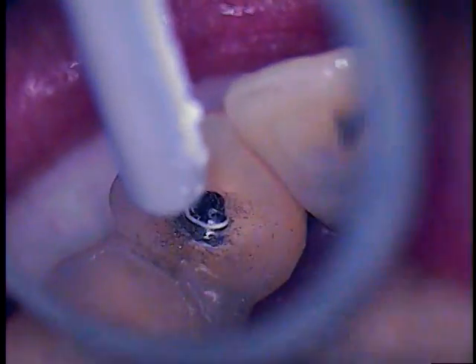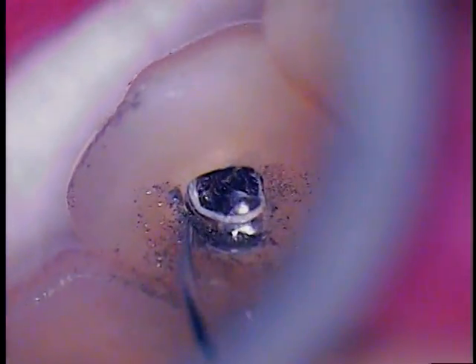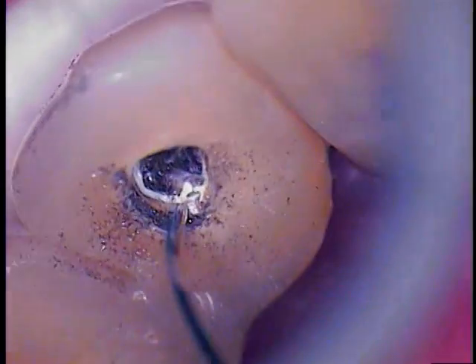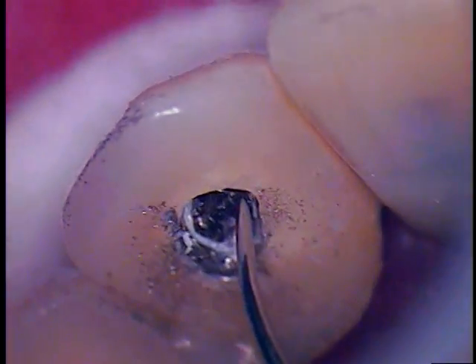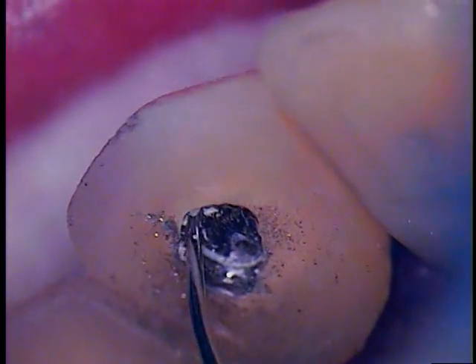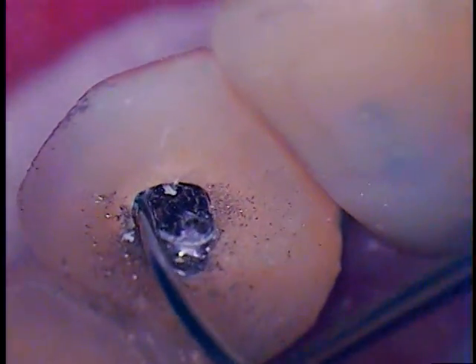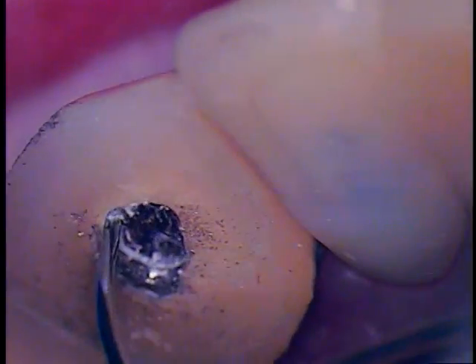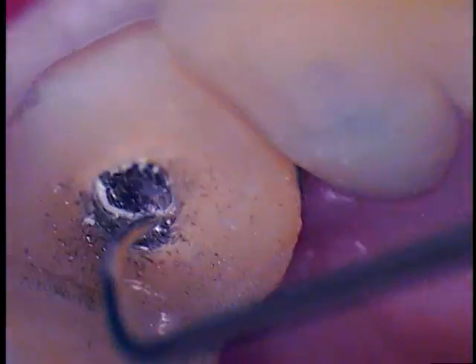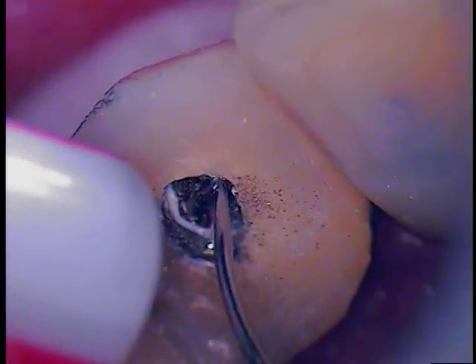Now we're just checking to see what kind of cement. It could be Tempon — it could very well be Tempon that I'm identifying here. It's soft. I can scale it. Let's see if we can get in between, maybe elevate a seam and work it. You might be able to pop this off and then you have easy access. But we are bonded in there, so I'm going to continue to look for the access hole in the abutment.